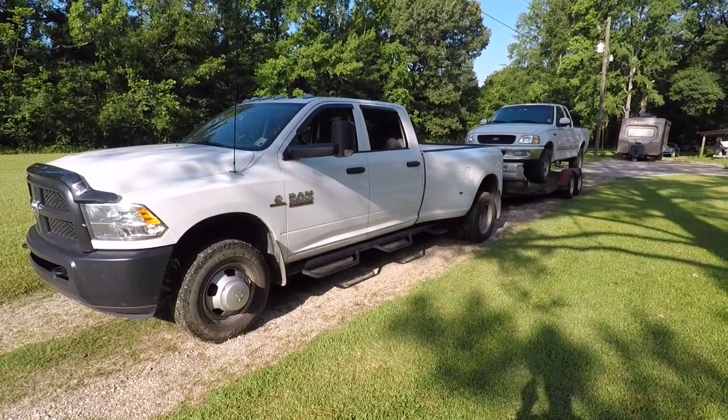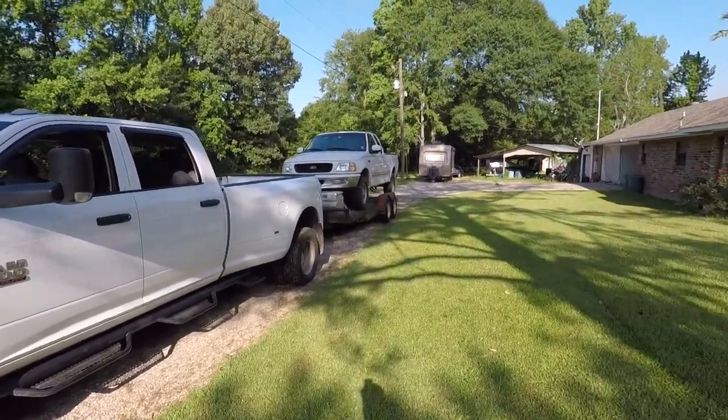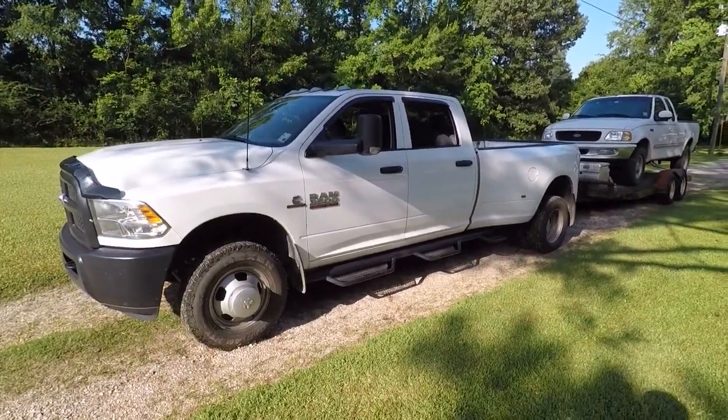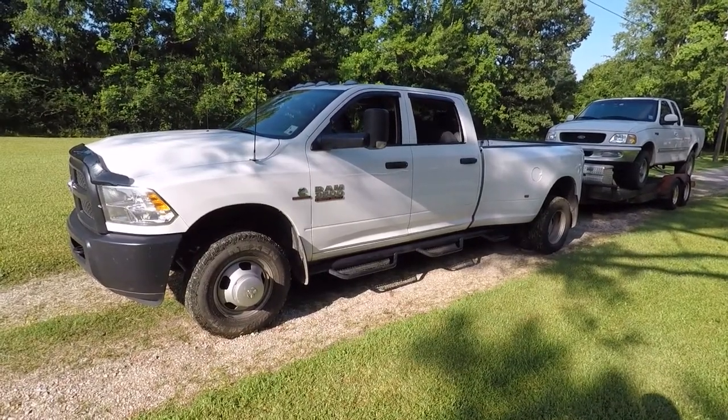The Ford's not going into the shop. Actually, the big Dodge is going to go into the shop to get those little leaks and things checked out, and that stupid recall well done.